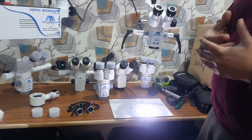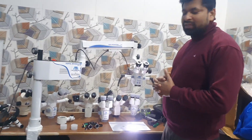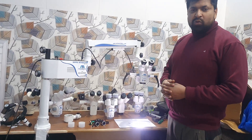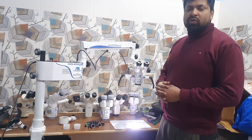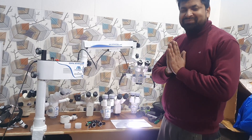Our main motto and main focus in this microscope is the optical system and LED system. Thank you so much. Myself, Sumit Adabram. My contact number is 895-00-64867. Thank you so much. Namaskar.